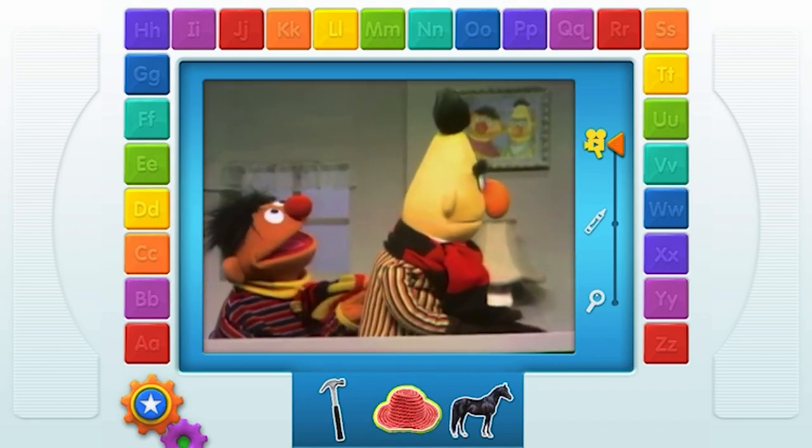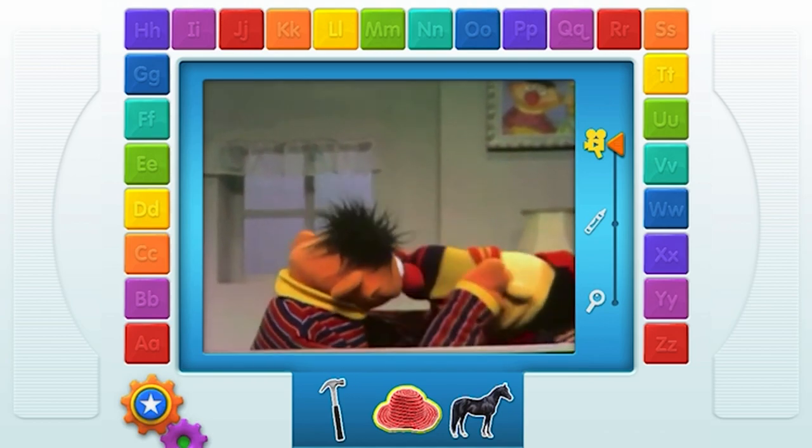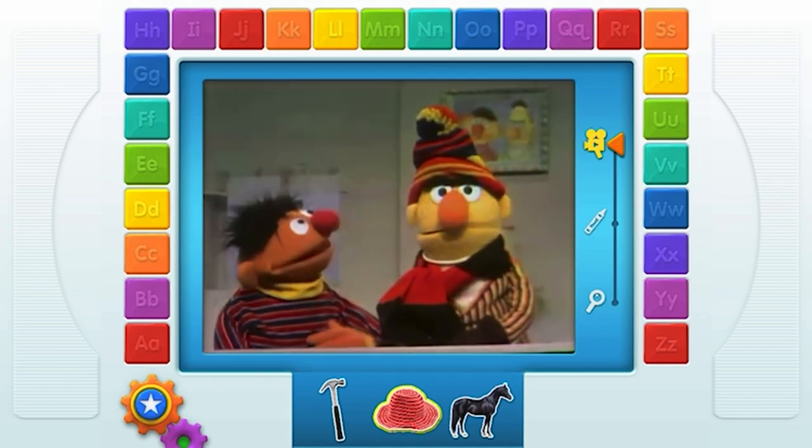What do I need now, Ernie? Lean over, Bert. Lean over. The other way. What? You need a hat, Bert. What are you doing? There we go. How's that? H — Hat.